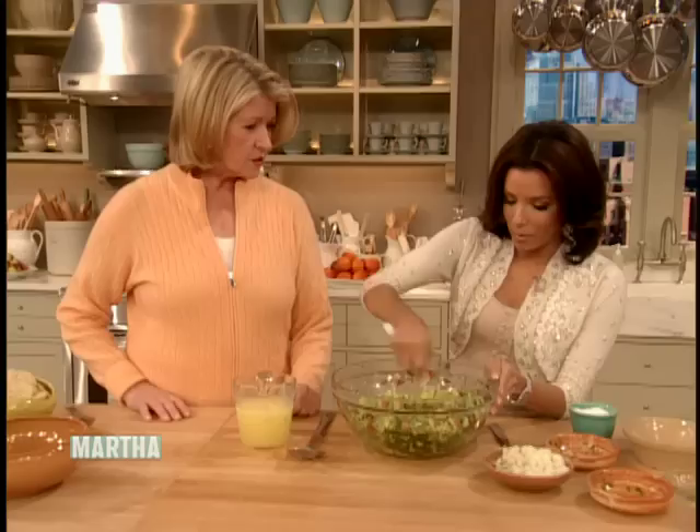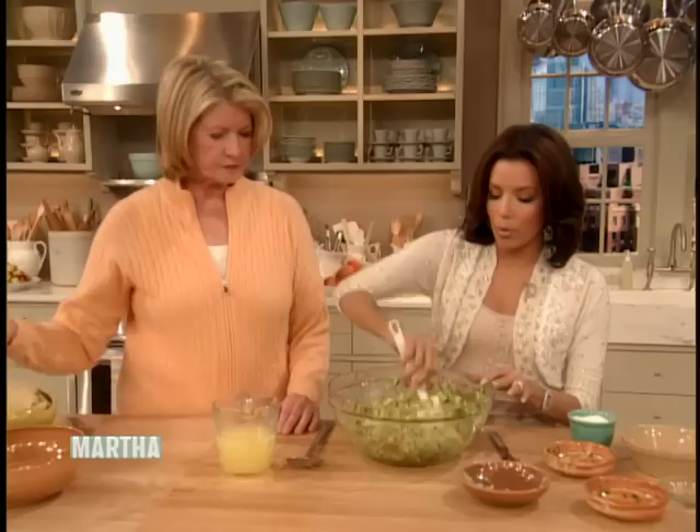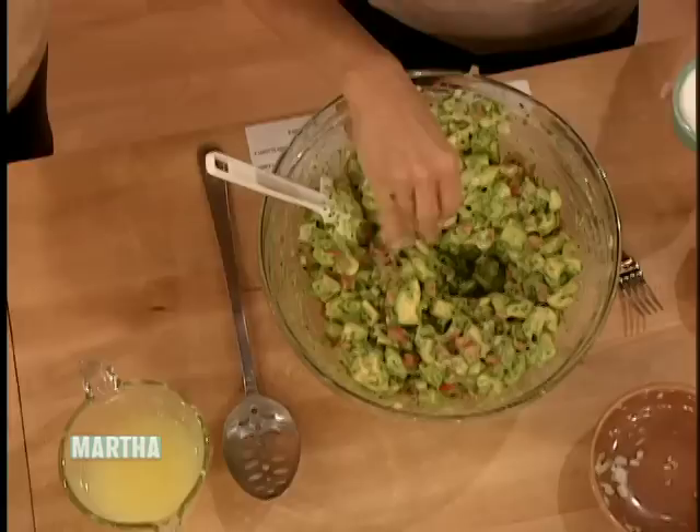Do you use cilantro? Oh yes, I love cilantro. The reason I wanted to cook this is because it's a great chip, football thing — I always cook this. I cook a lot of Mexican food. Get a big chunk — it's nice and chunky. We need more salt, I'm sure. Tastes really good. It's so good. It's pretty easy.